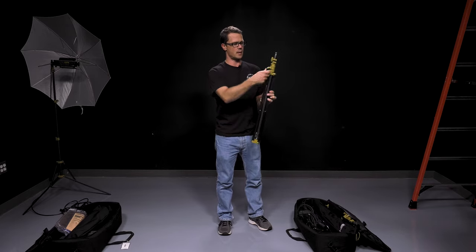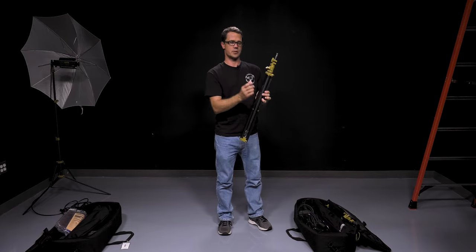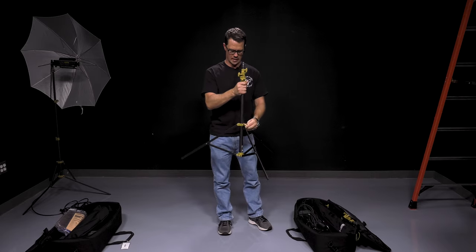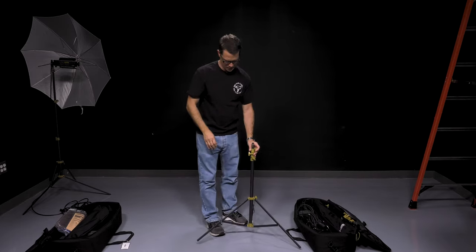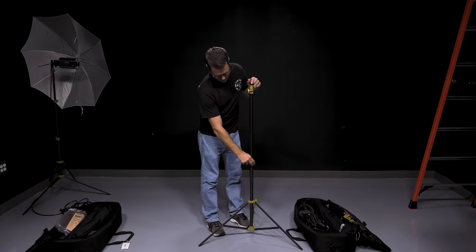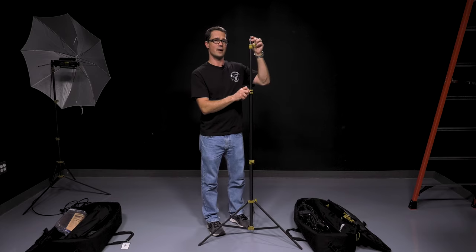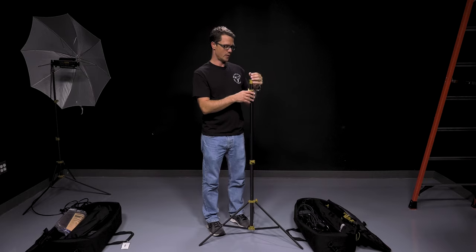First thing you want to do when opening this up: loosen this lower nut just a little bit and then pull those legs open. Once they're spread out, go ahead and lock that back down. To raise and lower columns, just loosen the nut and put it at the desired height. Now these stands are not air cushioned, so if you release this it will fall down and will not have any cushioning — nothing to slow it down. So you do need to be extremely careful.